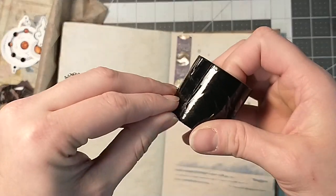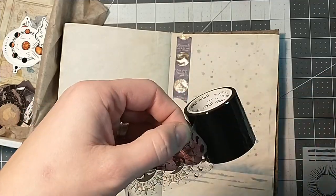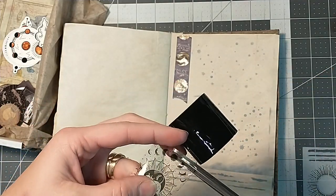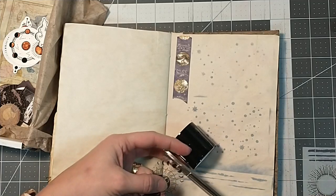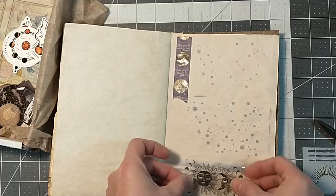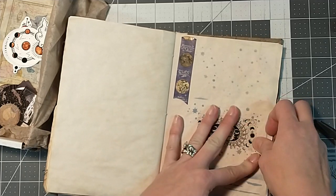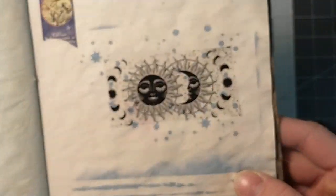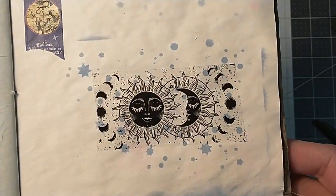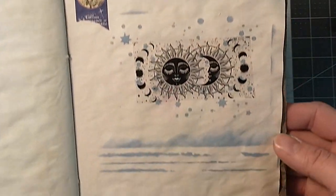I like the colors — the bluish colors. This clear washi is definitely more like scotch tape. You have to cut this — this is not like washi. This is definitely more like a packaging scotch type tape. But it's cool — don't get me wrong. Just not loving, loving, loving it.